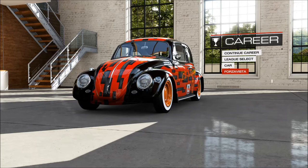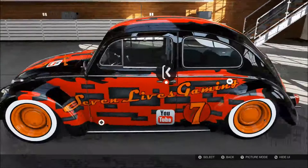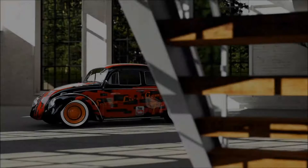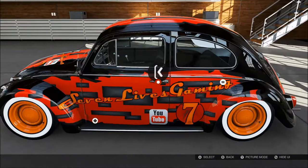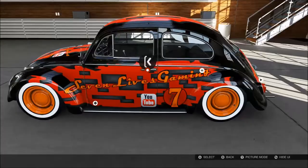Good afternoon YouTube, 7 Lives Gaming back with another 4 of 5 video. Today we're doing a design special — I've made a Volkswagen Beetle design with my YouTube branding on it, so I'll show you that now and then I'll be doing a race in the mini series as well, to kill two birds with one stone. The red and black is obviously my channel art, the YouTube logo I made from scratch myself.